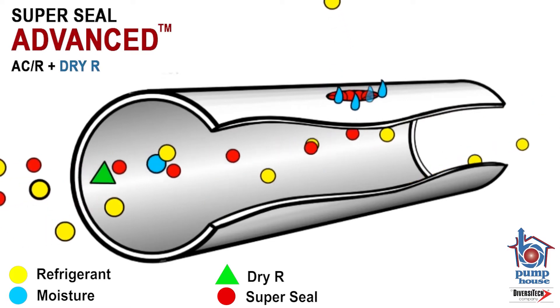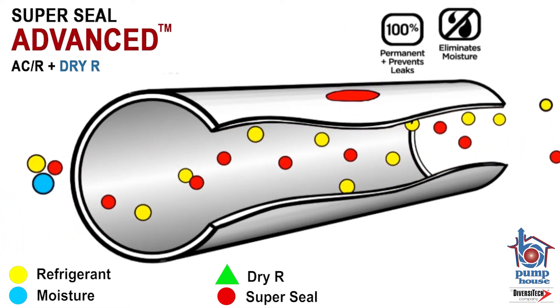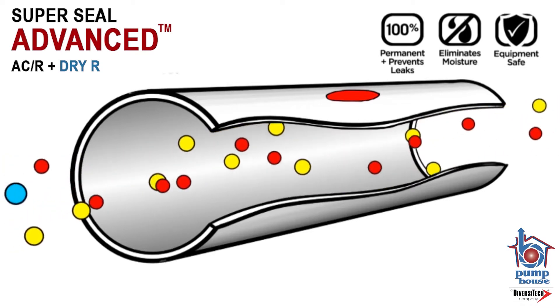The remaining Super Seal sealant and dry air continues within the refrigerant circuit to protect the system from future leaks or moisture ingress.